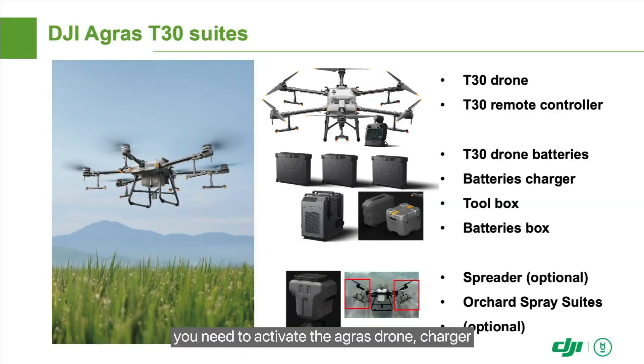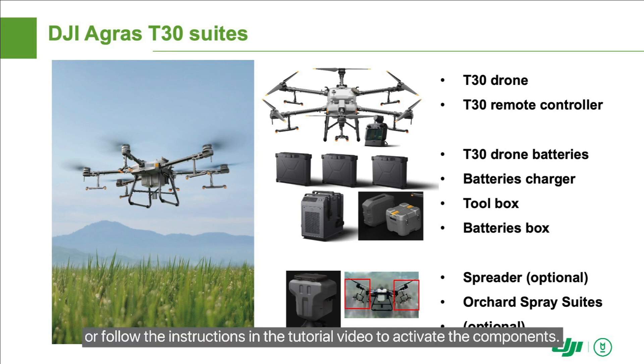After receiving the new machine, you need to activate the Agris drone, charger, inverter generator, and RTK high-precision positioning module. You can activate them at an authorized DJI Agriculture dealer or follow the instructions in the tutorial video to activate the components.